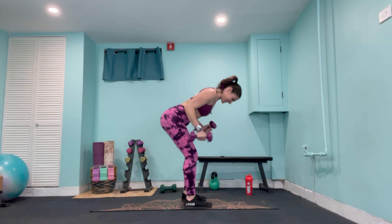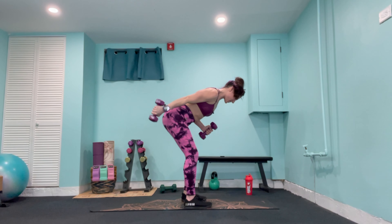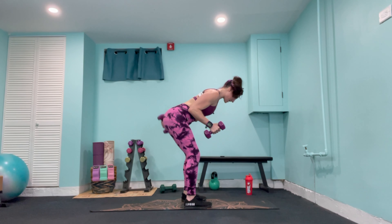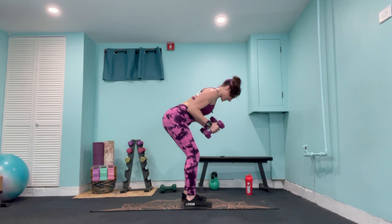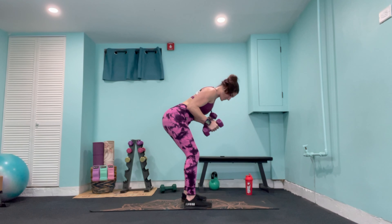From here we go into our chest circuit section. Get on your back, feet flat and neutral in line with the hips. I'm actually going to go with my slightly heavier weights for this section — when we work chest we can go a little bit heavier. We're starting with a wide chest press, palms facing up towards the ceiling, away from us. Alternating, going in 3, 2, 1.